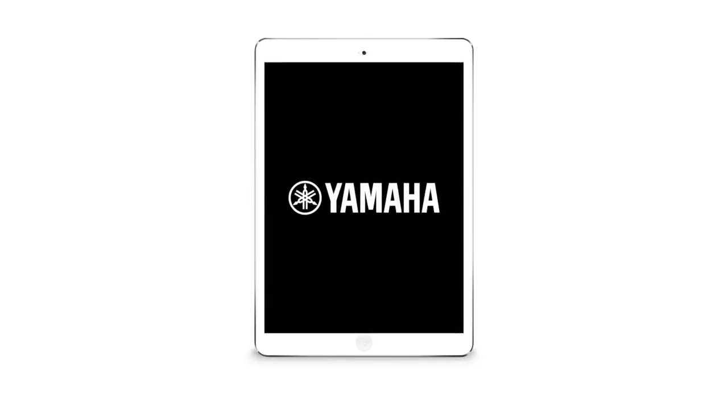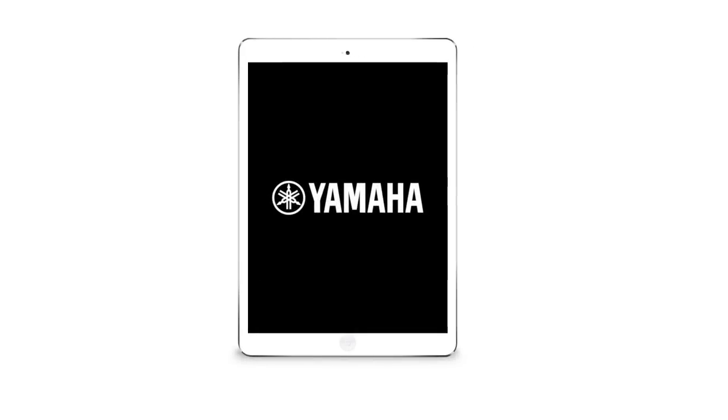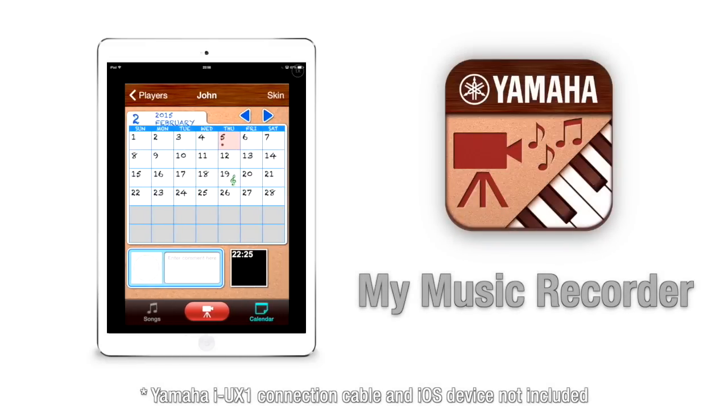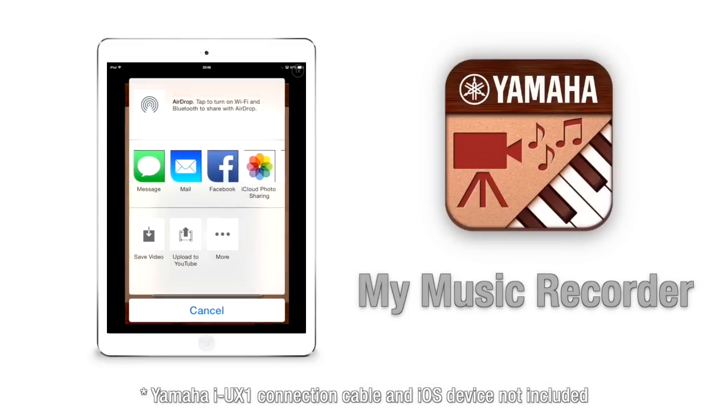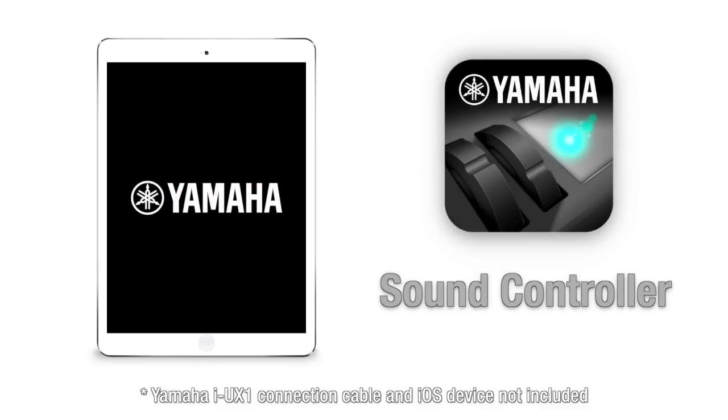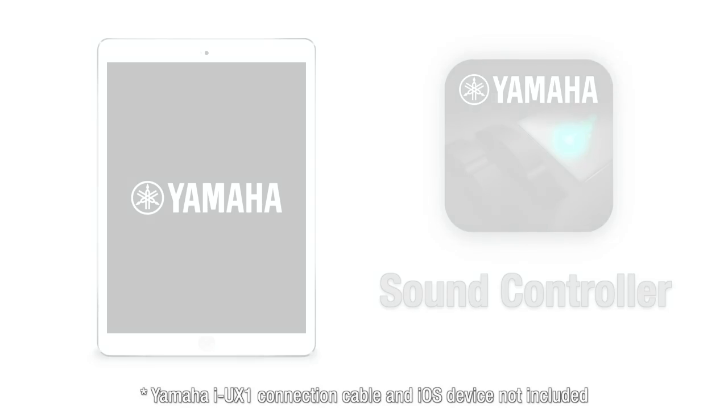Free apps are now available for the PSR-E353 via the App Store, including My Music Recorder, a MIDI audio and video recorder for tracking and sharing your keyboard performances, and Sound Controller, allowing you to manipulate sound parameters in real time.